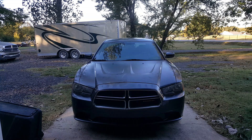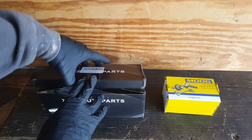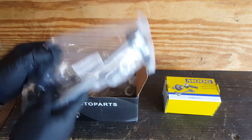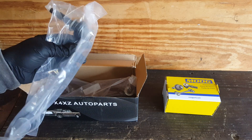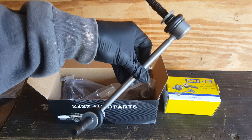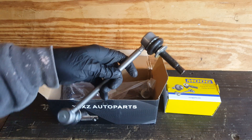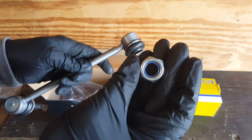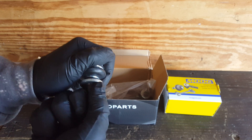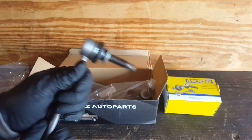We've also got the bushings for the stabilizer bars to look at. Here's our new stabilizer link — doesn't matter which way this goes, it comes with a new Teflon locking nut. You'll notice that the new ones are much stiffer, whereas your old one is just going to be flopping around.